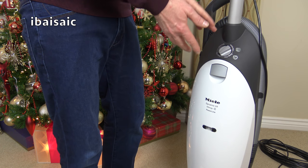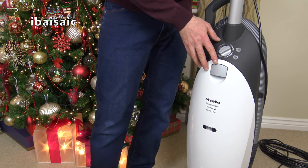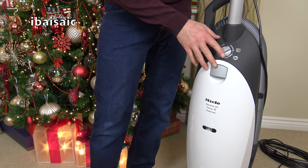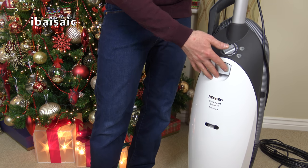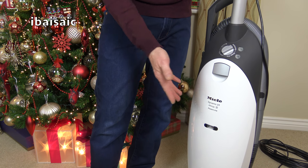So I do like this vacuum cleaner. It's German made and of course it's bagged — which personally I prefer. Some people like bagless machines, but one thing I've enjoyed using this machine for the month of November is the fact I haven't had to empty it — I haven't even had to open the bag door to check the bag.